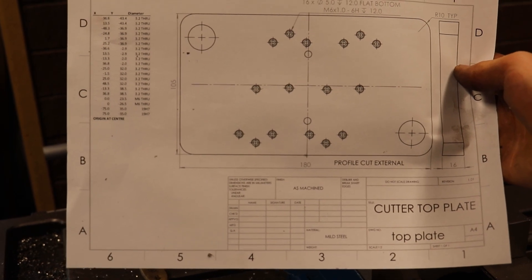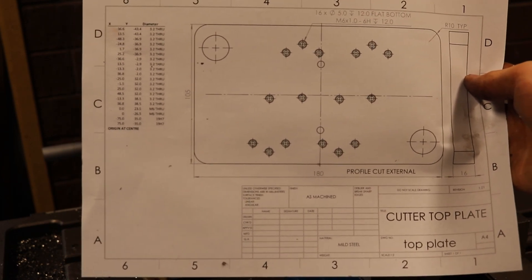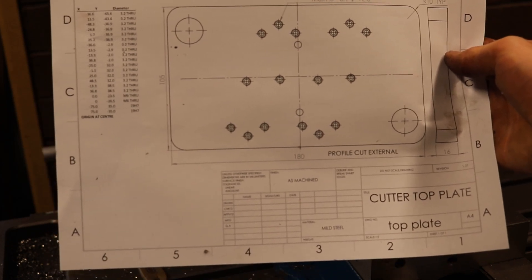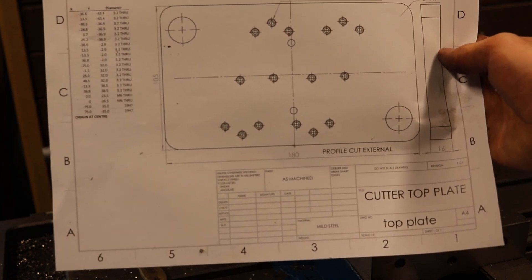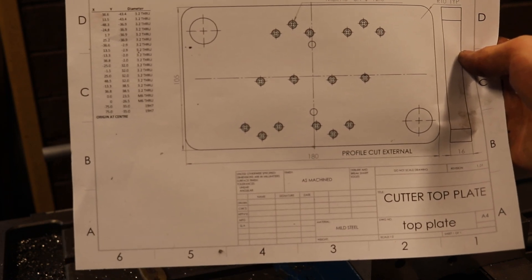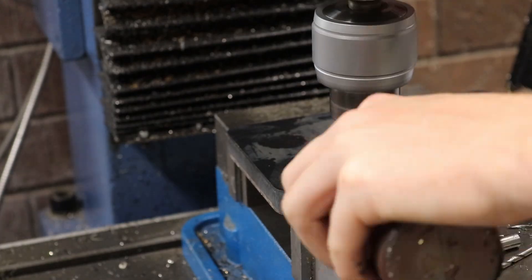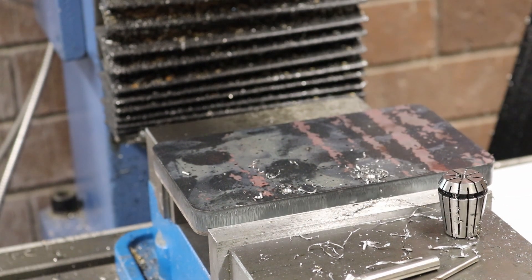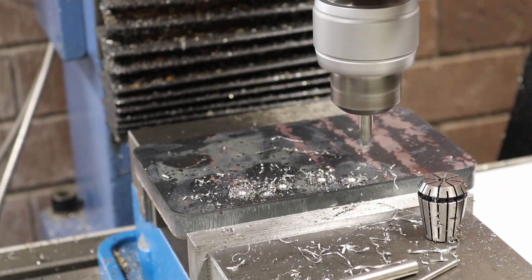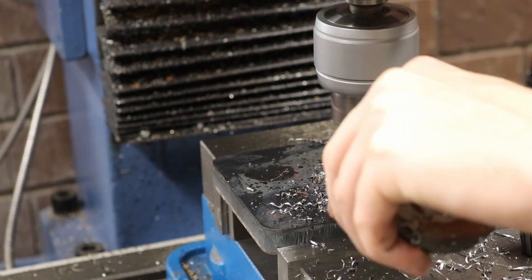Now I've got to make the cutter top plate, so I'm going to spot out and drill all these holes. I've got the drilling coordinates in a table on the left. I'll spot a whole lot and then go through with the 3.3mm drill bit, and then come in with the 5mm end mill to counter-drill for the M6 threads. This top plate was a lot of repetitive work because for each hole I had to first spot it, drill it, and then tap it — I believe it was 18 to 20 holes, over and over again.